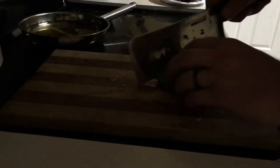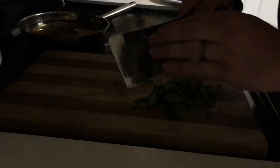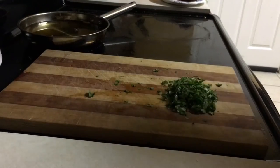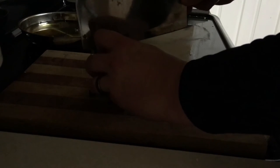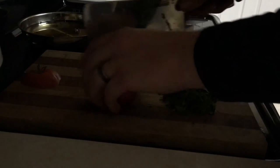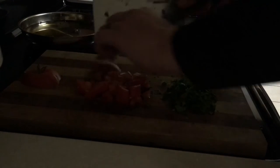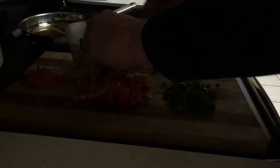All right, for our final toppings for the tacos we're just going to chop up some cilantro. Then we're gonna snag a tomato — just cut it. I'm not worried about the cilantro getting on the tomato because we're about to put it all together anyway. I cut my tomato up and just dice it. I could be using a better knife but this is what I have clean right now.